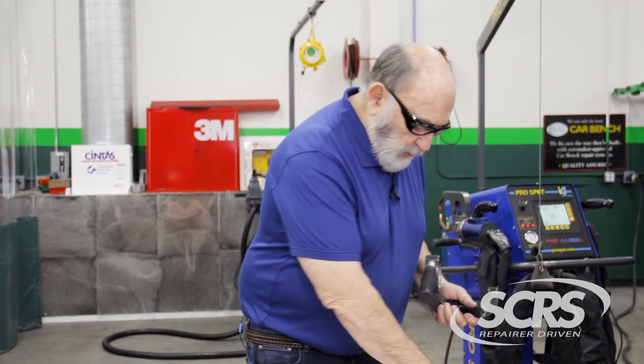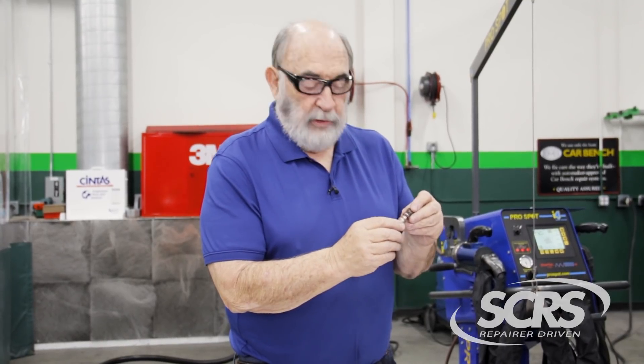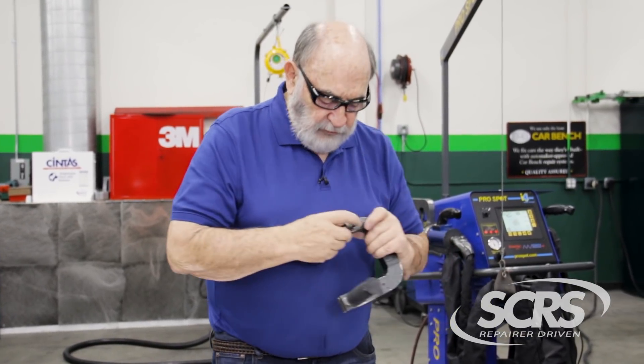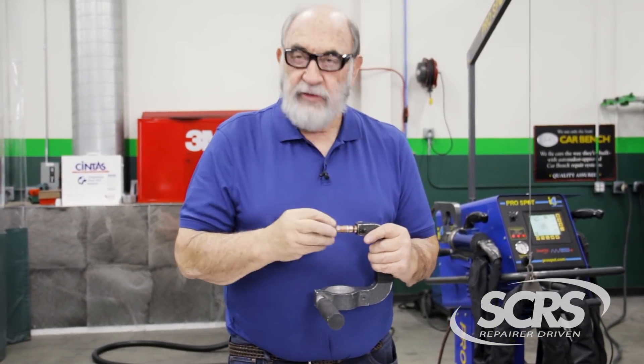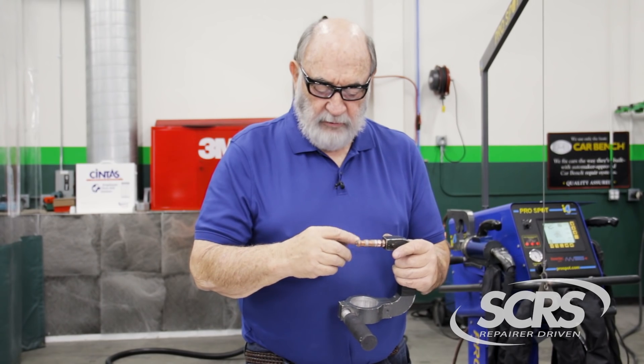I want to talk about this particular arm that comes with the ProSpot. This unit is designed for the wheelhouse, but a lot of guys use it all over the place. Here's the problem: they press this down so far that the weld on a car will be between 50 and 60 percent weaker than it's supposed to be. The actual contact tip is just on the edge. If we don't have it on that edge, we're going to be losing power. The proper way is to put this in — every time you use it, there's a little set screw you rotate around.